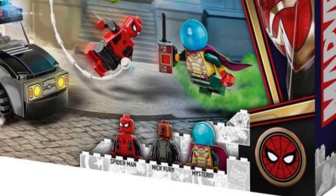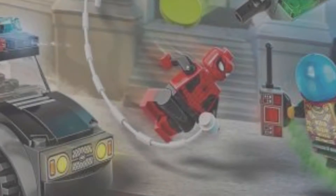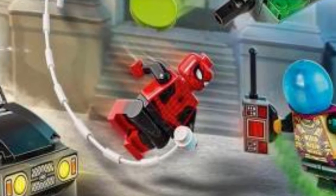We also got a Lego Nick Fury, which is so cool, and as you can see the minifigure looks almost accurate from the one in some of the Avengers movies. I'm glad they also included some features like a drone and a car. But I think the great thing about the set is the minifigures, because we actually got a Lego Spider-Man Far From Home suit.